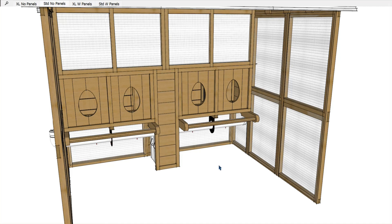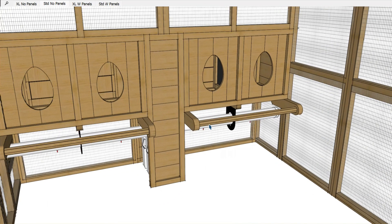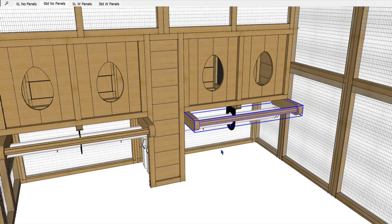Hens will take their turns laying the eggs. When one gets out, another will hop in — and these egg boxes are so big, you're liable to see two or even three birds in one box. There's a bar that sits in front of them that allows the chicken to jump up, land on the bar, and from the bar they can tuck in through the hole to enter the egg boxes. During the daytime, chickens will often hang out on these bars — they like the little bit of elevation it gives them off the ground.